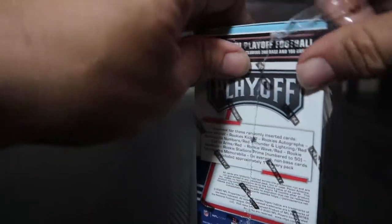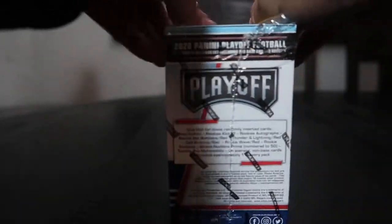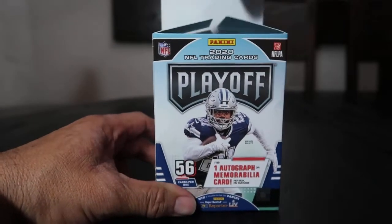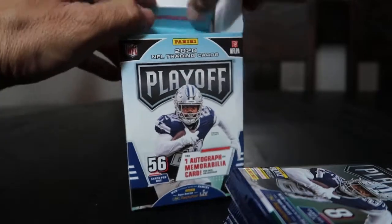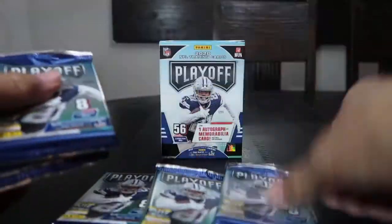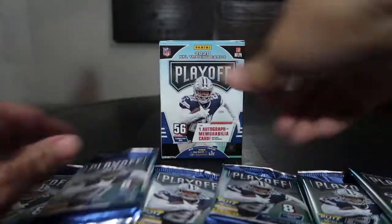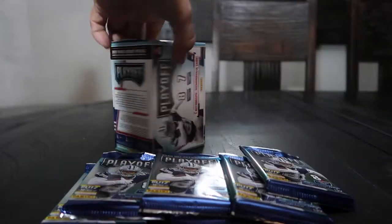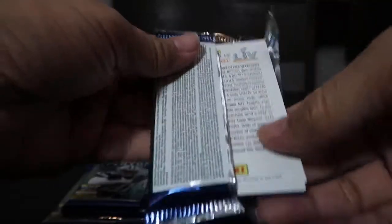Wish me luck guys, it's been a while — haven't opened anything in about two weeks. I saw these at a card show today, and I saw both the retail and the hobby versions of this. Just excuse the noise in the background, it's my son playing video games. Part of my superstition, I like to mix these up, so here we go with pack number one — looking for an autograph or a nice memorabilia card.